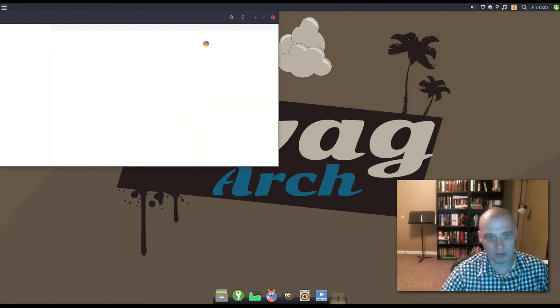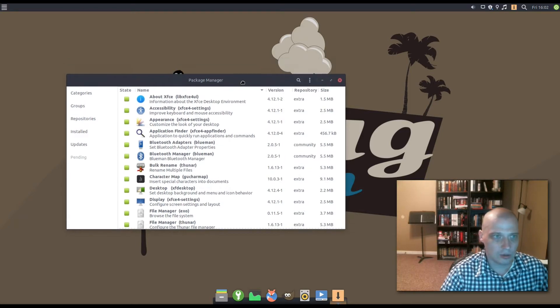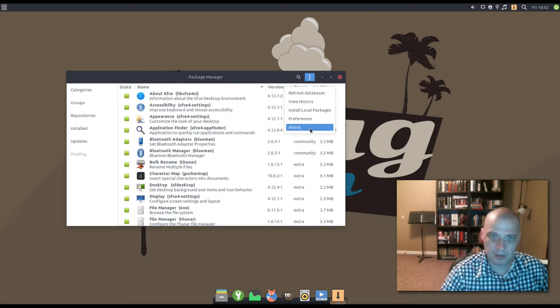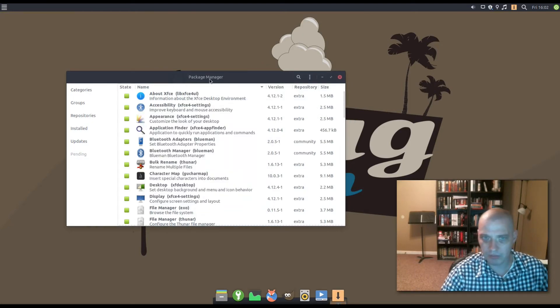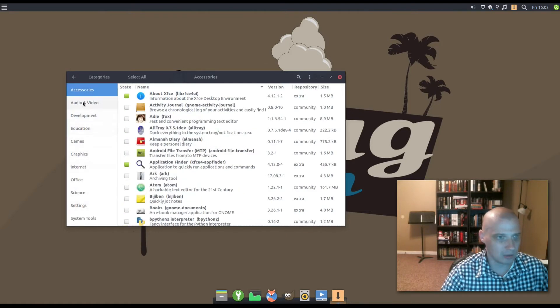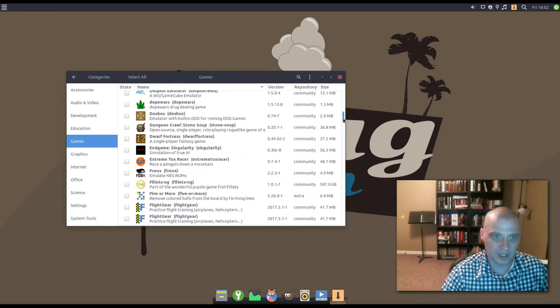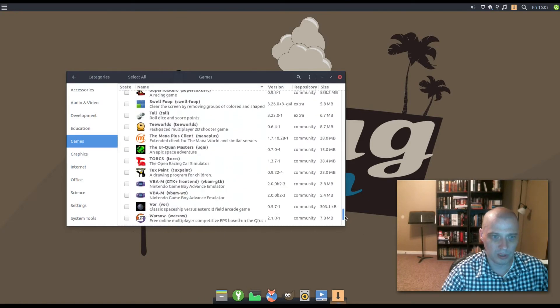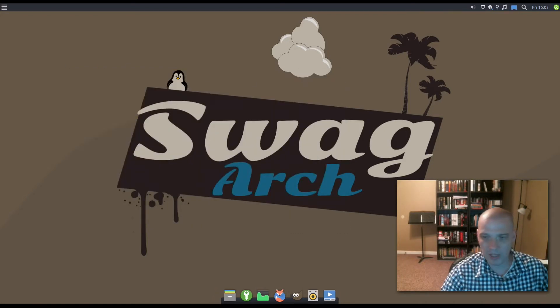Let me click Add/Remove Software to see what graphical package manager they're using. This is PAMAC — a GTK3 front end for libalpm. To search for programs graphically, you have categories. For example, click the Games subcategory and you get a list of all games available in the repo to download. That's a pretty cool graphical add/remove software utility.